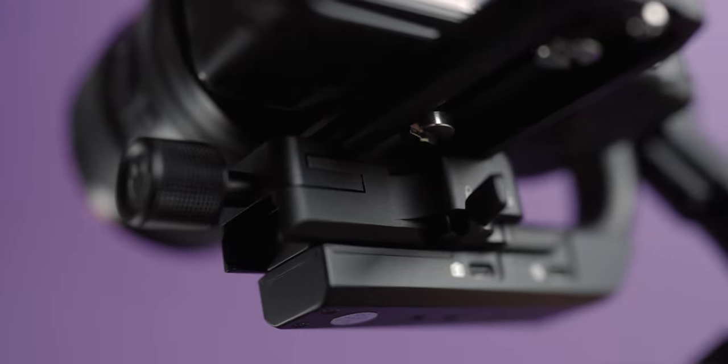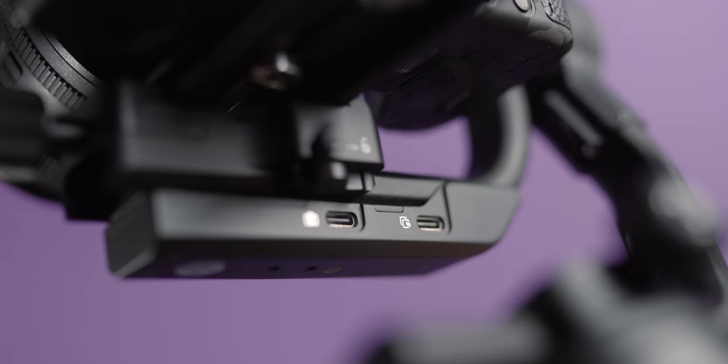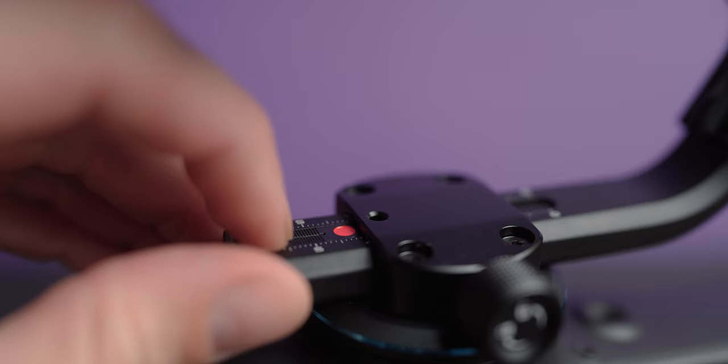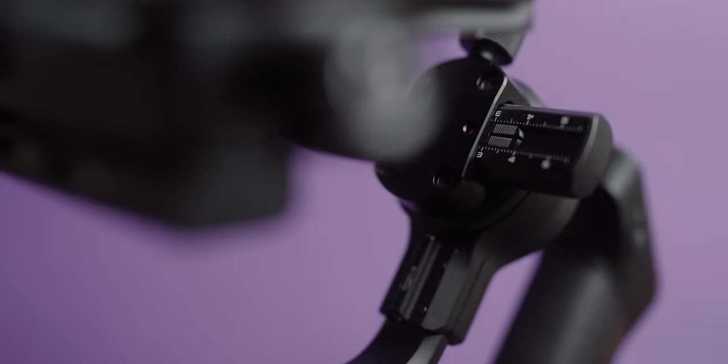One of the coolest features is these little red markers that show you exactly where your gimbal was originally set. So if you take it out of your bag, you can put it directly back into the same position and be shooting a lot faster. Otherwise you'd have to completely rebalance the gimbal, which can take extra time, especially if you aren't quick at setting up gimbals.